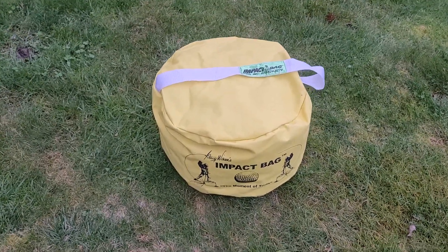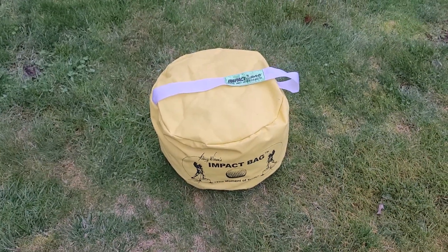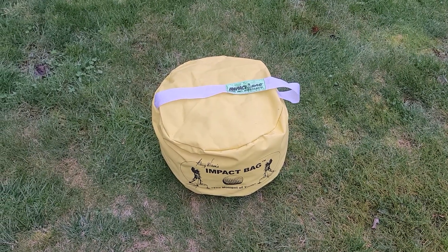Hey there, this is my review of the impact bag. I use this for helping me groove my golf swing, and it really helps me get that sense of solid contact.